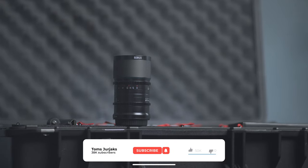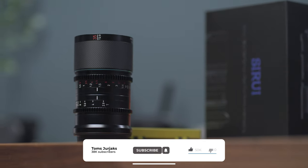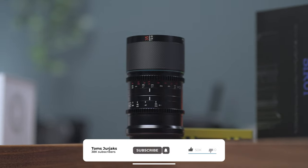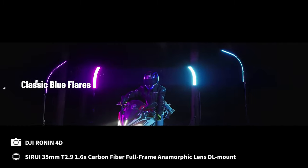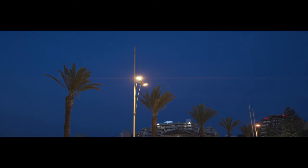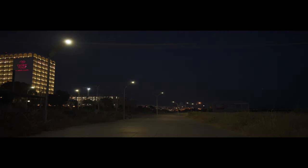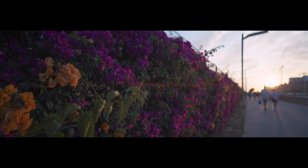If you like an anamorphic lens but you are too overwhelmed by those blue streaks that can sometimes be too distracting, Surrey actually makes two versions: one with blue flares and the other one with natural ones. I went with natural flares because they have a beautiful yellowish color and also because they are sort of subtle — you see them if you look for them, but they are not the first thing you see in the image.